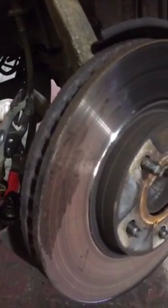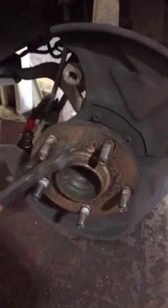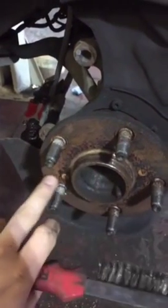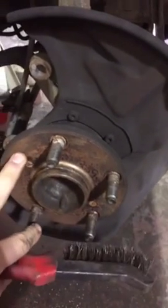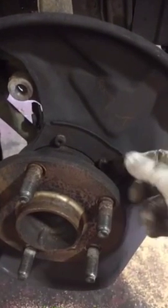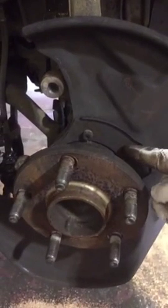Once the caliper is removed, be sure to get a wire brush — or some sandpaper, but a wire brush is obviously best — and give the hub surface a good rub down. Spend a good minute or so on it; you don't want any rust, build-up, or debris behind here as that can make your discs vibrate when you brake. Make sure this surface is 100% clean.